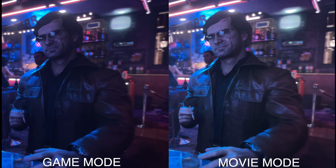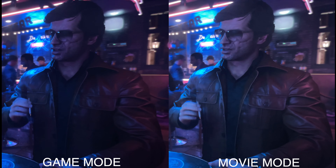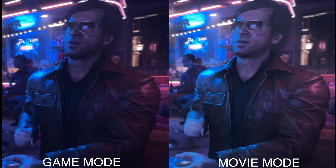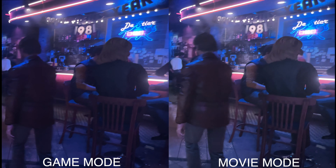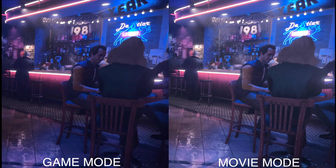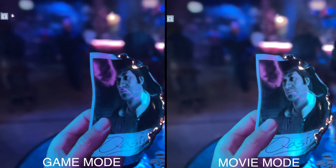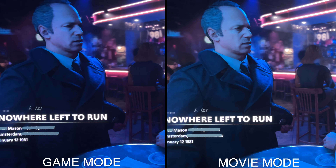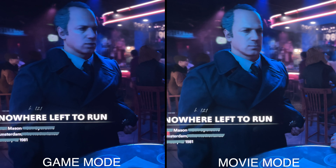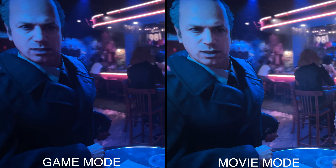Overall I think the difference is not as huge as people are making it out to be. In fairness, this is after the new patch, which I think has made game mode even better — every patch Samsung has put out has improved game mode. The only downside to game mode is you don't have the full range of full array local dimming; you can only go up to normal and never reach high. So if people want high local dimming and full use of full array local dimming, using movie mode is absolutely going to be fine.